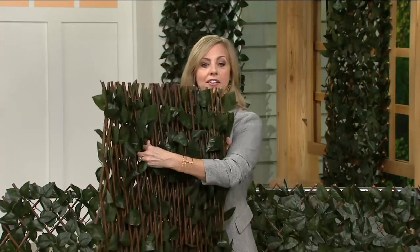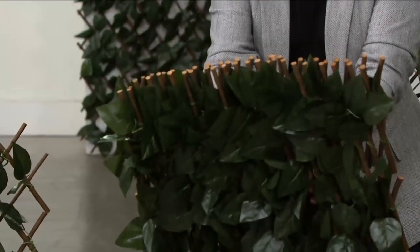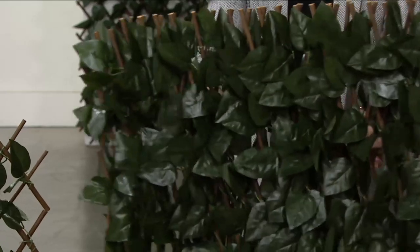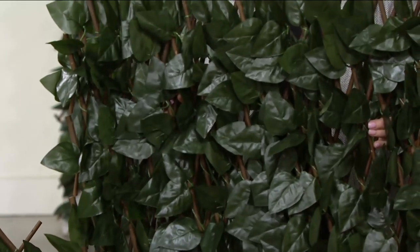There's an accordion design on the back — it's all hand cut. You can see those cuts. The leaves are fastened on and are very lifelike. They're treated to resist fading from the sun.